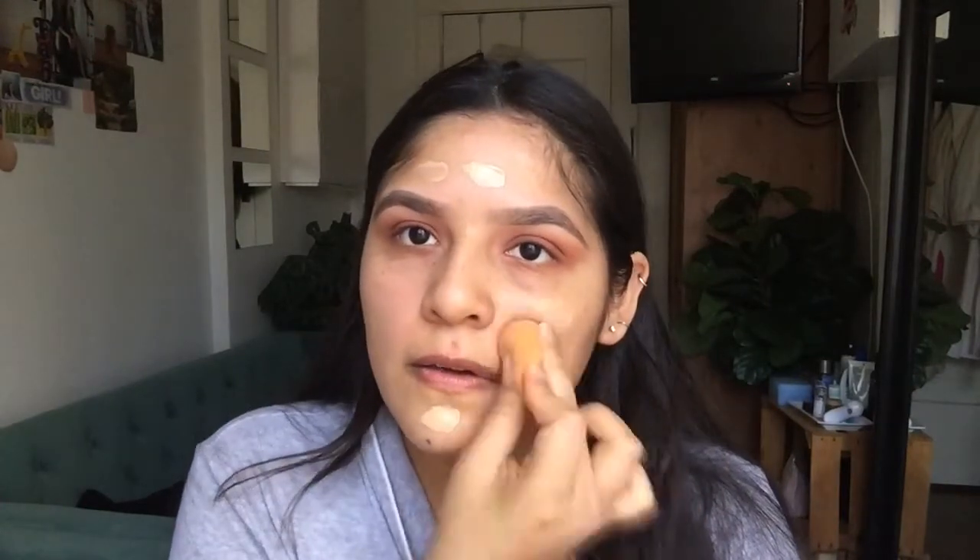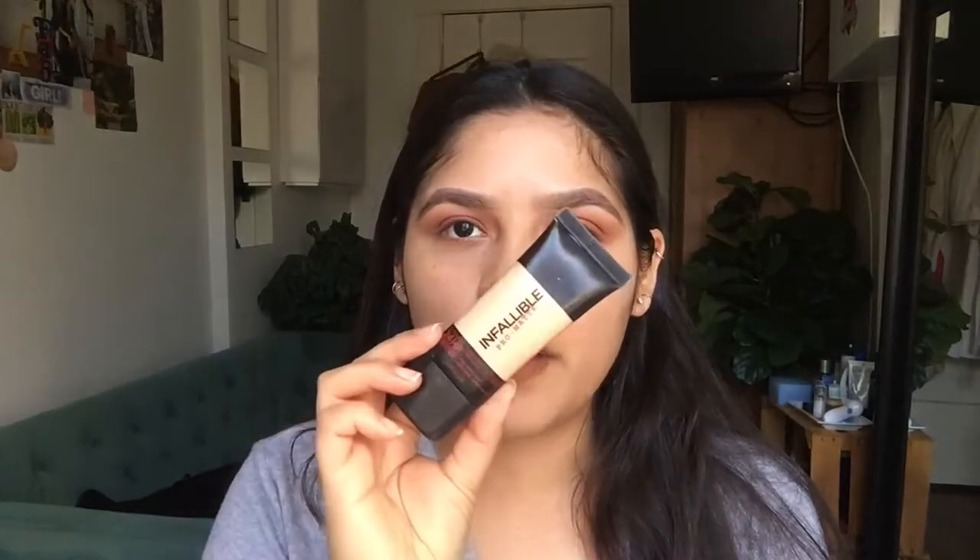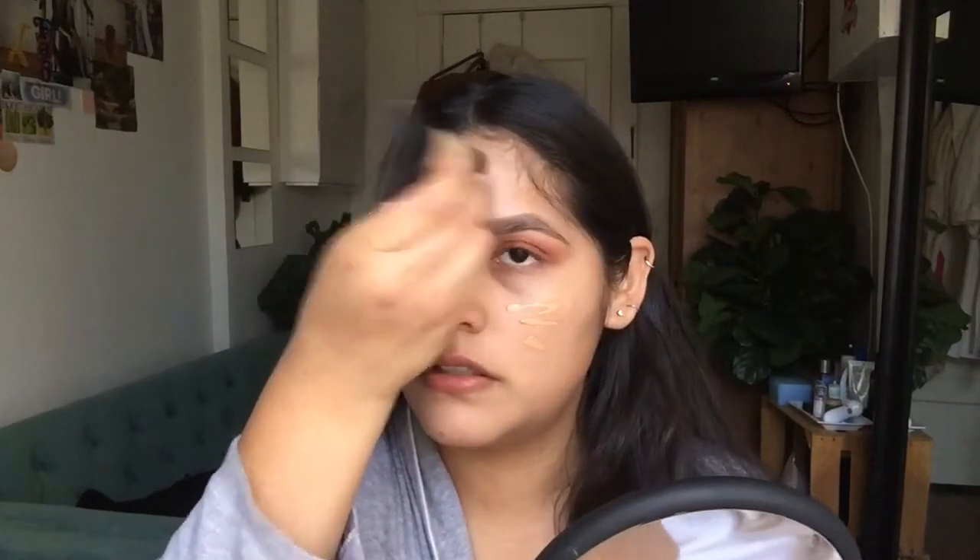Lately I've been trying to use foundation that I want to kind of get rid of. The foundation I'm using here is the Your Skin But Better CC Plus Color Correcting Full Coverage Cream from It Cosmetics. I just apply a little bit, then I go over with another foundation — this is the Infallible Pro Matte 24 Hour Foundation, which is a little more yellow. I apply just a little bit to change the color of my foundation.